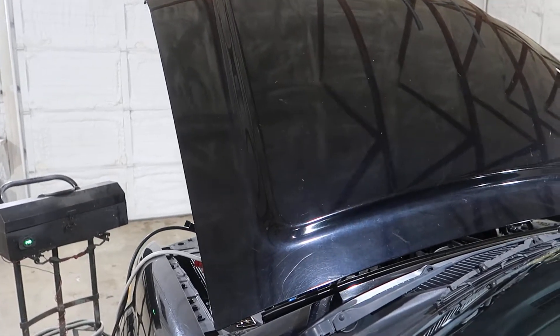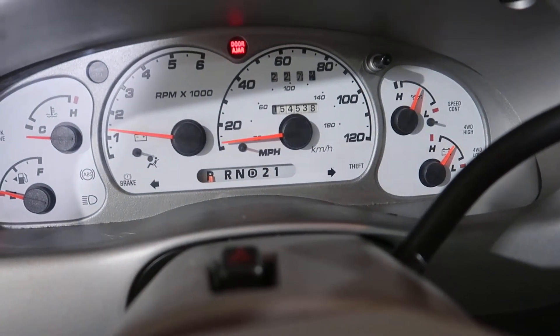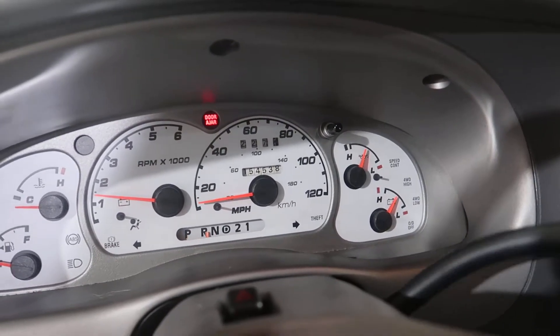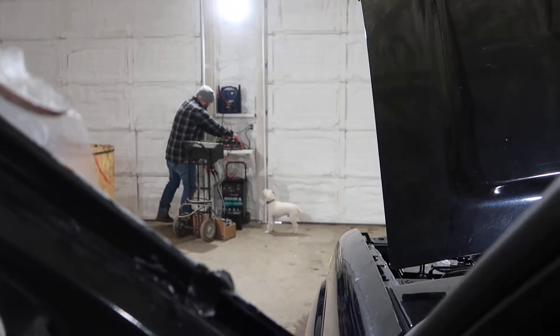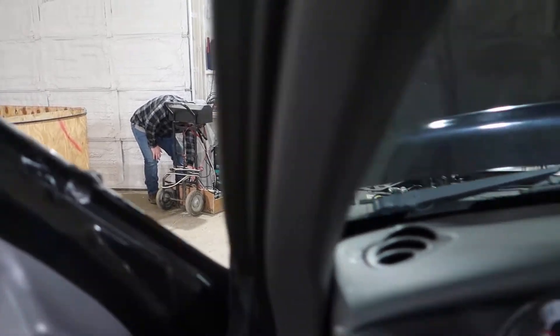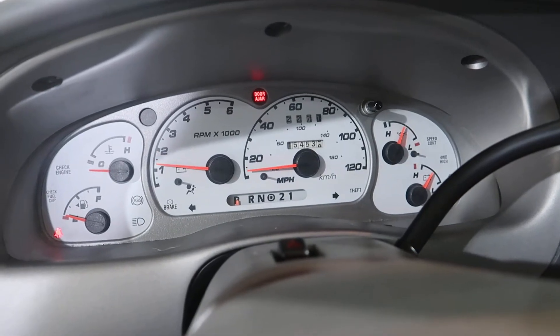John, you mind unhooking that box so I can test the tranny? We've got 154,538 miles. Go ahead and check out reverse here first — we've got good reverse. We've got good drive. No lights on on the dash.